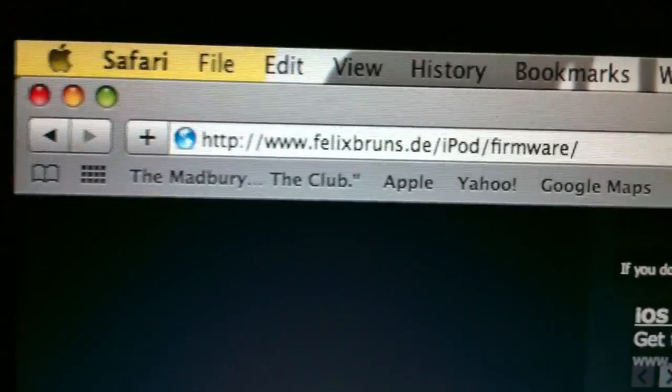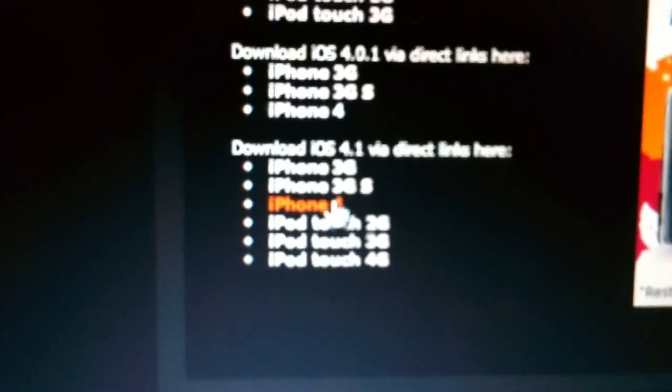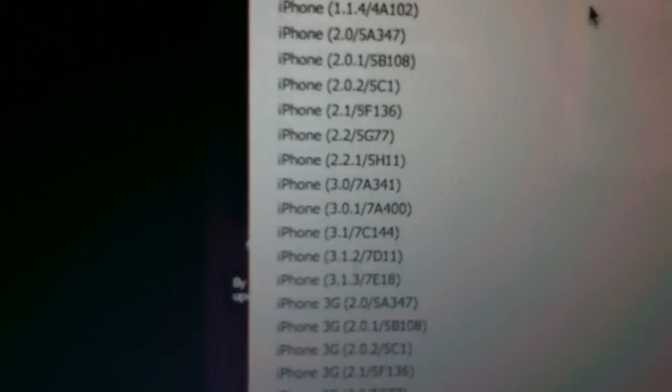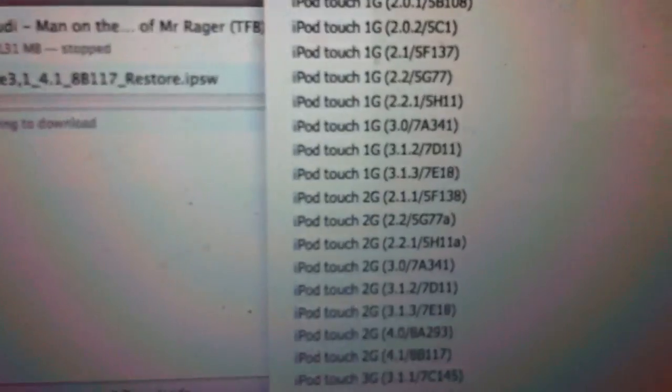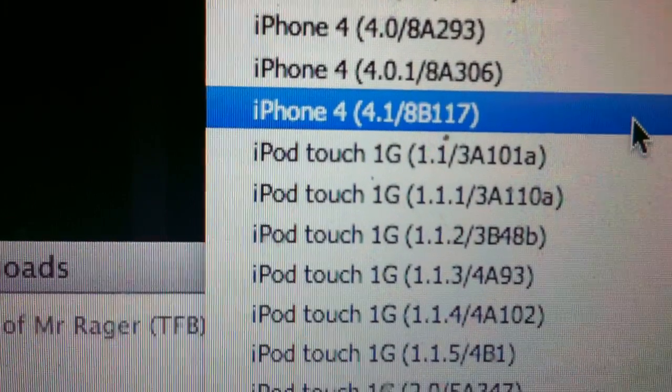You're going to go to this next site — Felixburns.deipod.com. Then you're just going to scroll down and you'll see it says 'Download iOS 4.1 via direct.' You just click it and it should start downloading automatically. If not, click the list and make sure you download the 8B117 build right there.